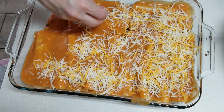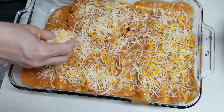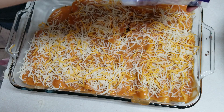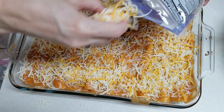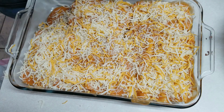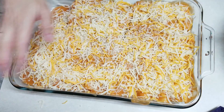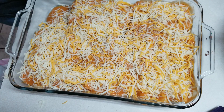Your oven should be preheated to 350 degrees. You're going to put them in there and bake for about 20 to 25 minutes until the cheese is good and bubbly. We like a lot of cheese, so now we're going to put it in the oven for 20 to 25 minutes.